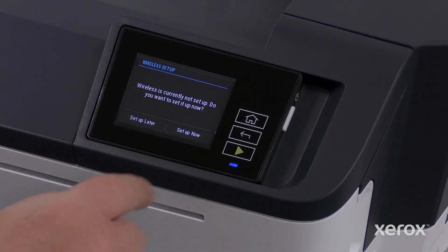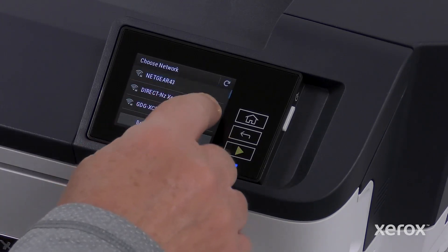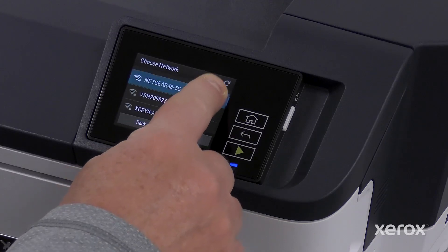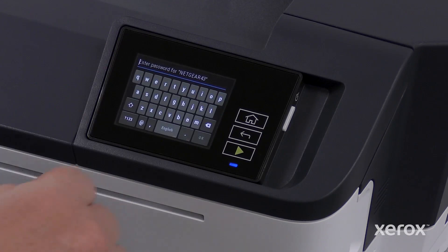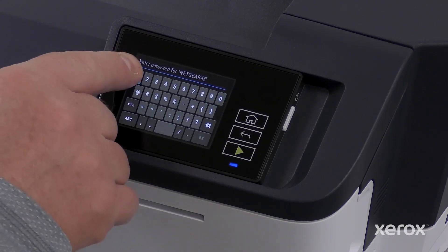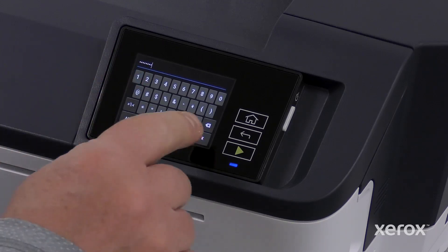On the wireless setup screen, touch Setup Now. Scroll to and choose the network from the wireless connection setup screen, and enter the password. Then click OK.